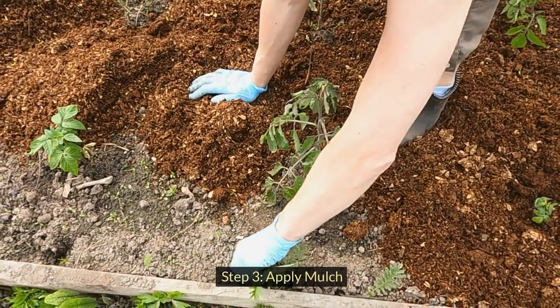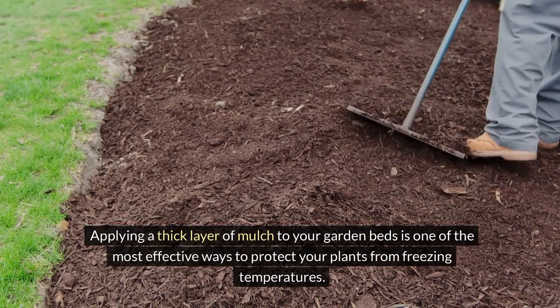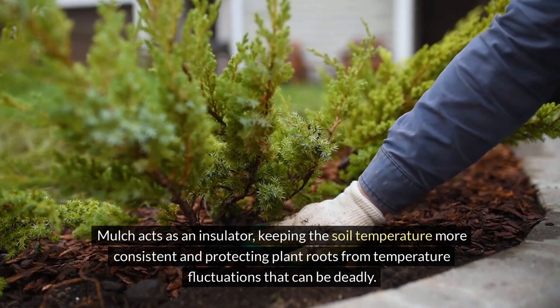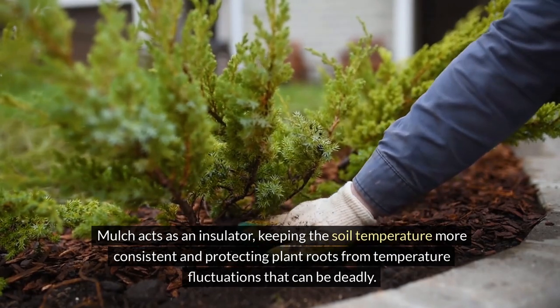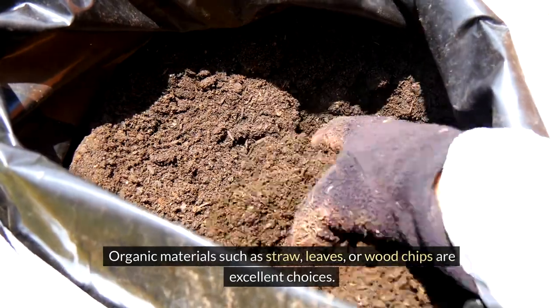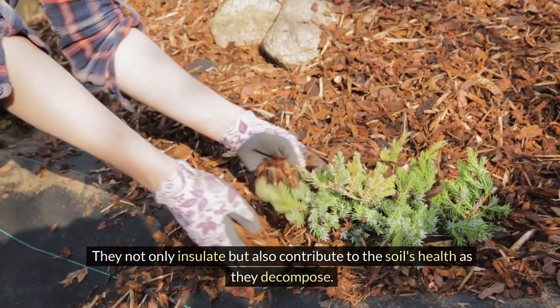Step 3: Apply mulch. Applying a thick layer of mulch to your garden beds is one of the most effective ways to protect your plants from freezing temperatures. Mulch acts as an insulator, keeping the soil temperature more consistent and protecting plant roots from temperature fluctuations that can be deadly. Organic materials such as straw, leaves, or wood chips are excellent choices. They not only insulate but also contribute to the soil's health as they decompose.